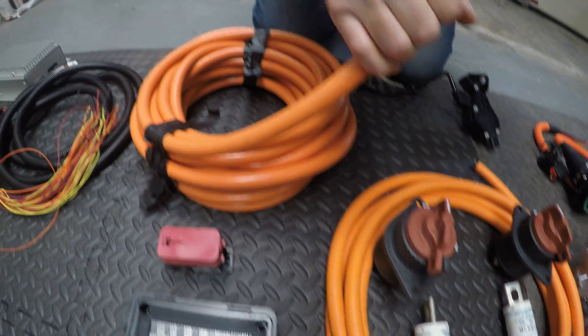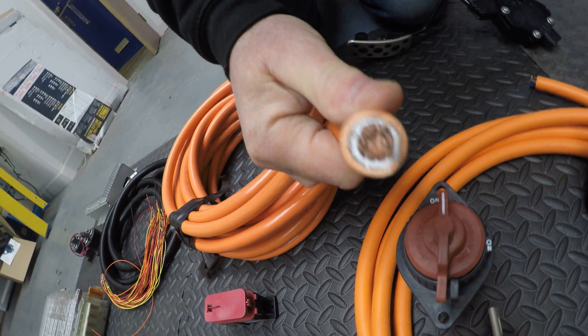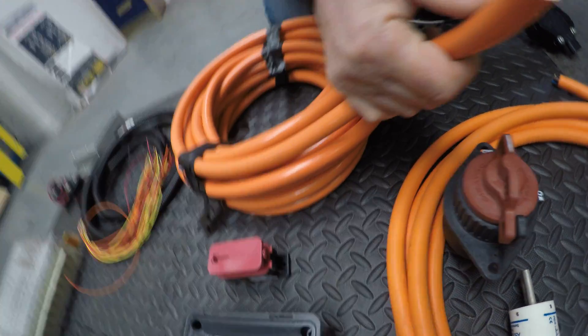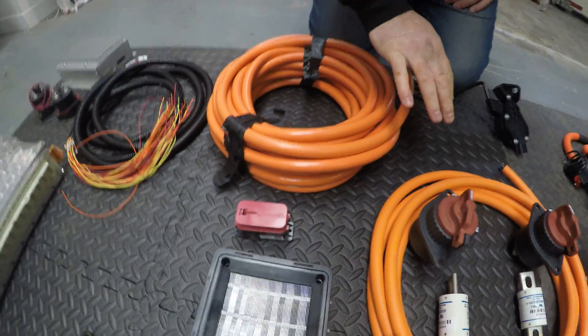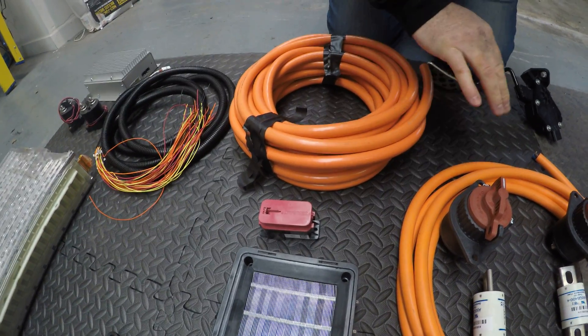Here we have some shielded cable. This is 50mm squared. This will run between the two battery packs and then on to the motor controller. We've used shielded cable here because we don't want any electrical emissions coming from the car or getting into the car.